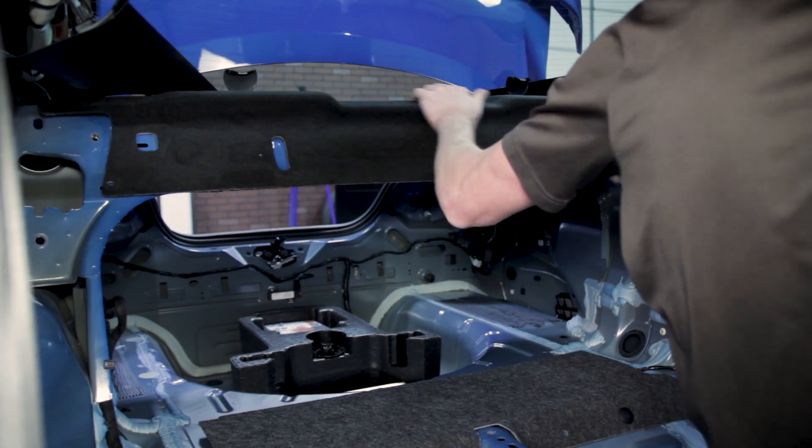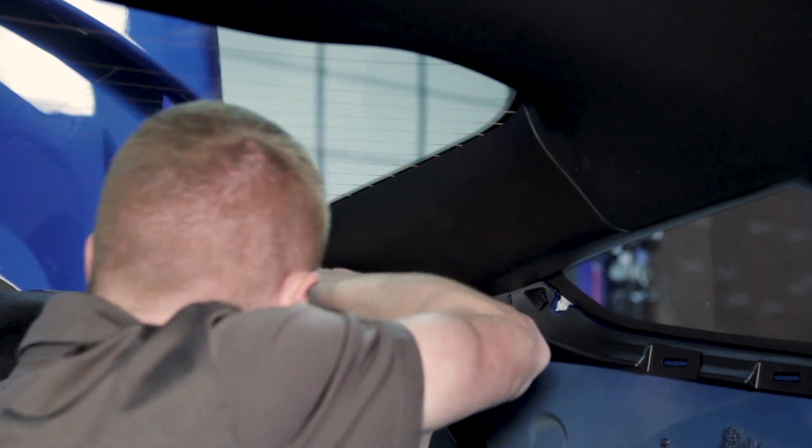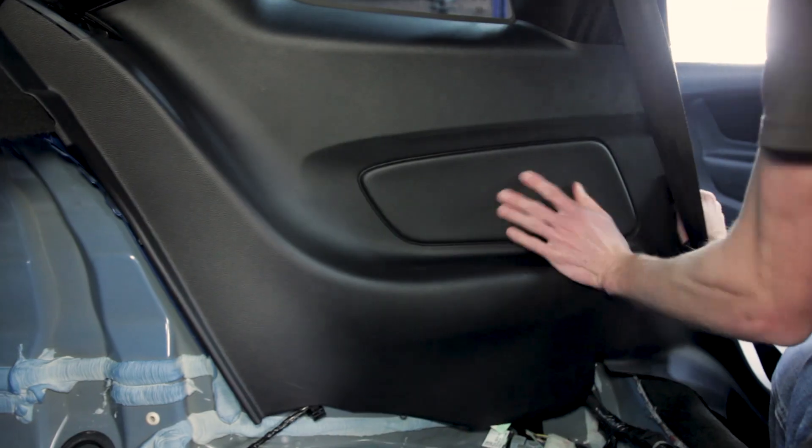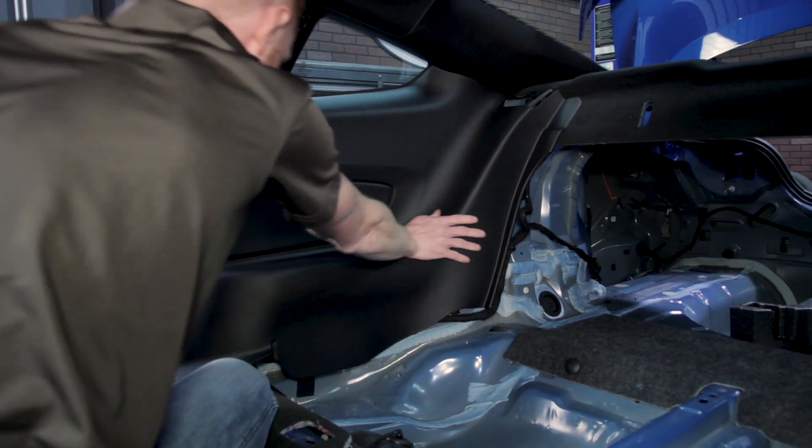Reposition the package tray back into the car and reinstall each C-pillar trim panel. Reinstall each rear interior quarter panel and reposition the lower door seal panels.